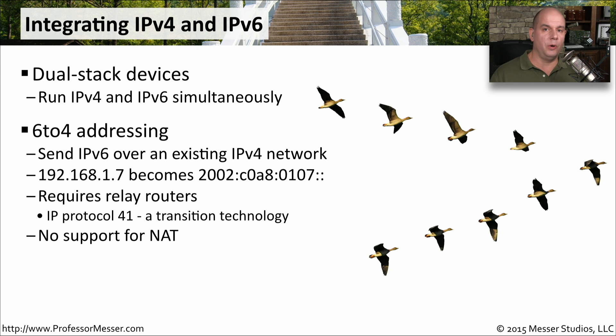With 6in4 addressing, you take your existing IP address and modify it to turn it into an IPv6 address, then send that information through a relay router. You usually add a 2002 to the beginning of a 6in4 address, and then the rest of the address is modified based on your IP address. It sends this information to the relay routers using IP protocol 41.